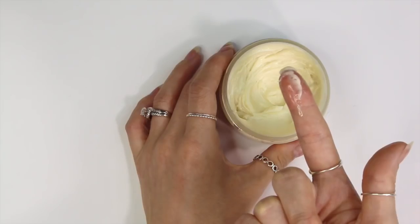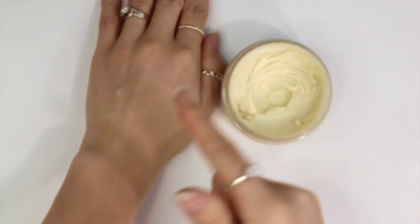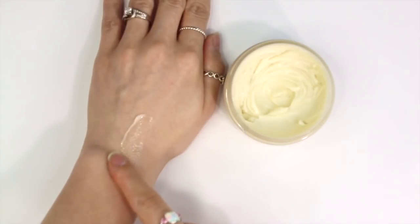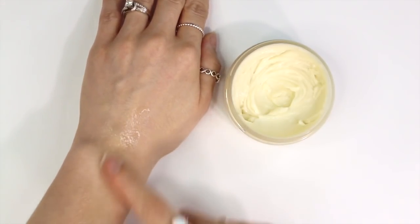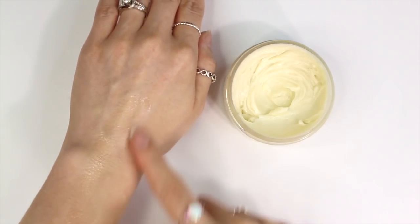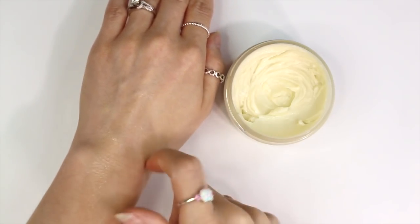I want to note that body butters, like the name suggests, are typically only used on the body. You can use them on the face, but most of us don't like heavy product on the face. If you do want to formulate a body butter for the face, I suggest using non-comedogenic ingredients so it's less likely to clog pores.